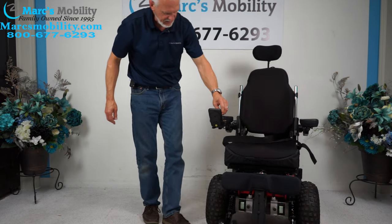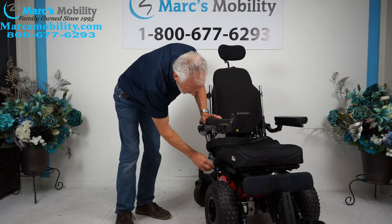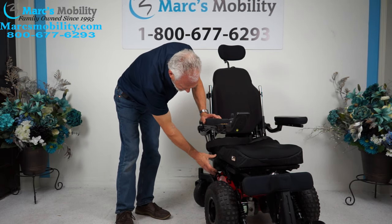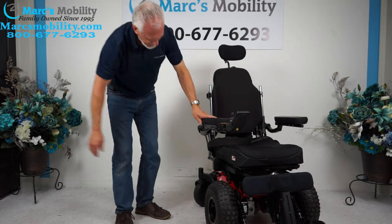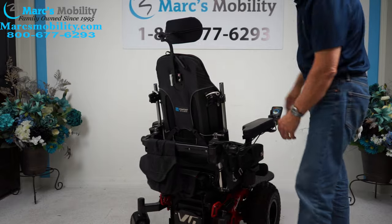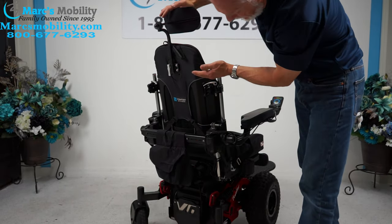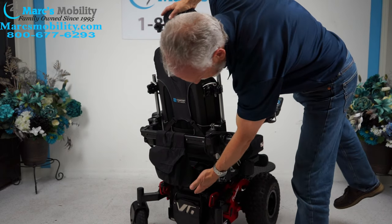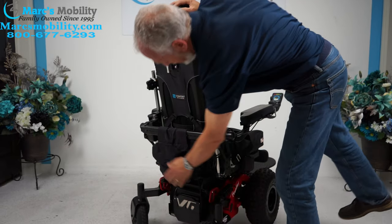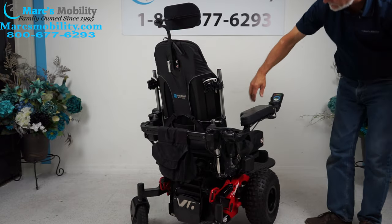This chair also has, in front right here, a cigarette lighter. Right over here it has two USB ports where you can charge your phone right on this box. These are not lights — just for cell phone charging. The back of the chair has a bag, a tool bag, an adjustable headrest, and your modular brain box. You have an anchor point here and another on the opposite side, plus one in front by each wheel — so you have four anchor points on this chair.